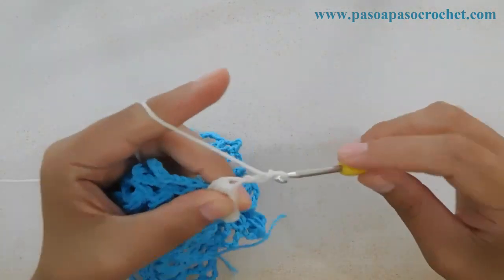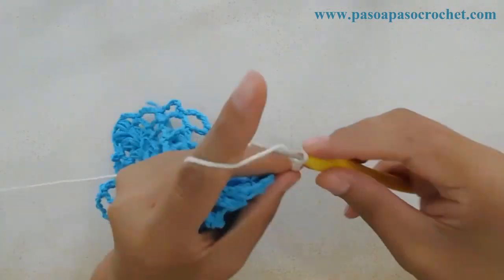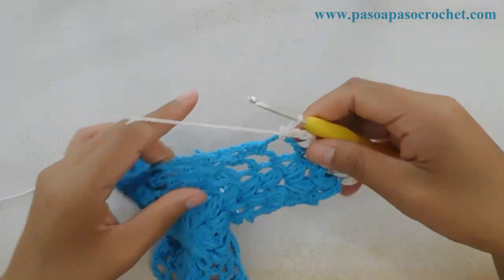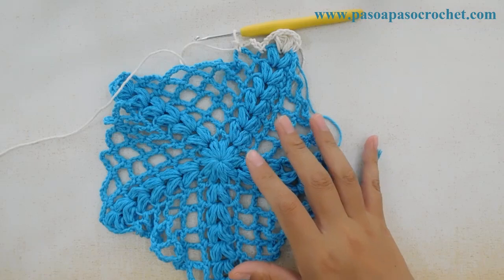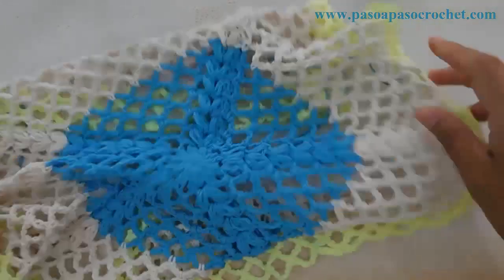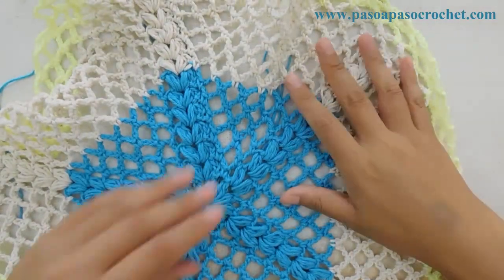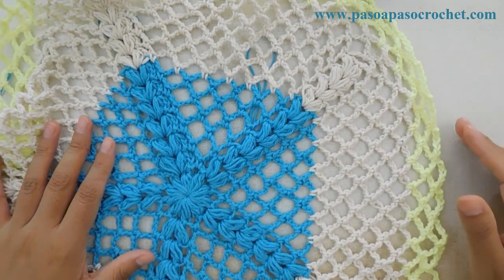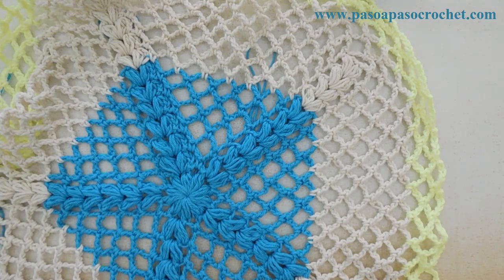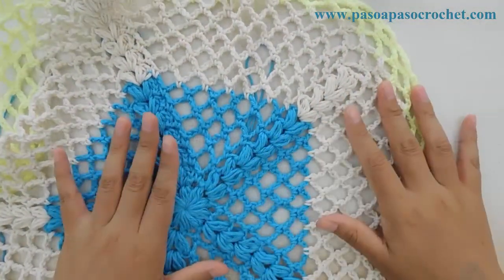La fila siguiente se teje de la misma forma, como si estuviéramos tejiendo con un solo color. Hacemos de nuevo las dos cadenas y seguimos tejiendo el punto puff como lo veníamos haciendo. Lo que quería mostrar era cómo hacemos para cambiar a otro color. Hice otro punto puff, hacemos tres cadenas y seguimos con la secuencia normal del tejido, cinco cadenas: 1, 2, 3, 4, 5. No cambia nada. Ahora tejemos hasta la fila 11 y volvemos, porque les voy a mostrar esta parte y explicar qué significa lo que vamos a modificar.